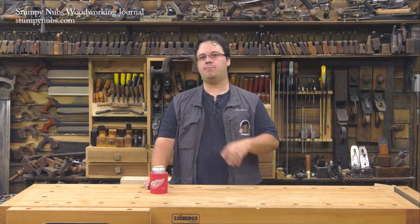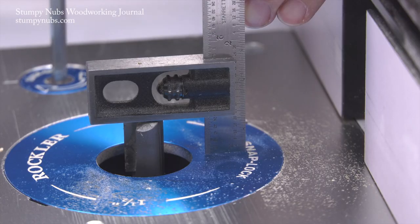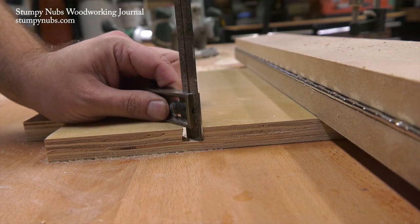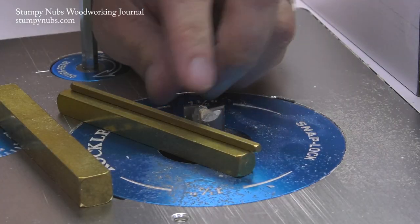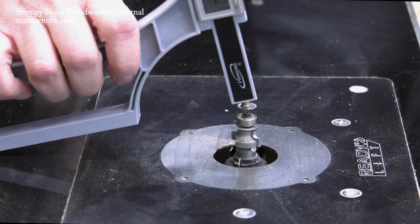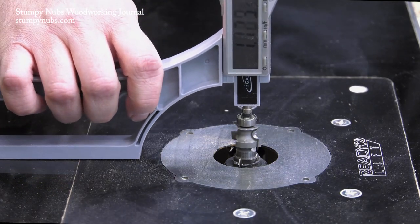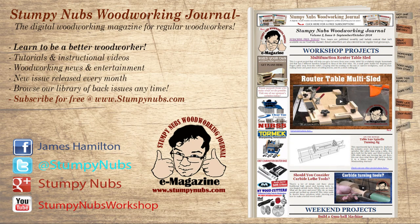So there you have my three favorite methods for accurately setting up a router table. Each method has its place: the first one is for when I'm in a hurry or I want to transfer measurements from a workpiece to the router table; the second is the most versatile throughout the shop, not just at the router table; and the third really pays off with those profile bits. I recommend you try all three for yourself. For more great tips, tricks, and tutorials designed to make you a better woodworker, be sure to check out Stumpy Nubs Woodworking Journal at StumpyNubs.com. Happy setups!